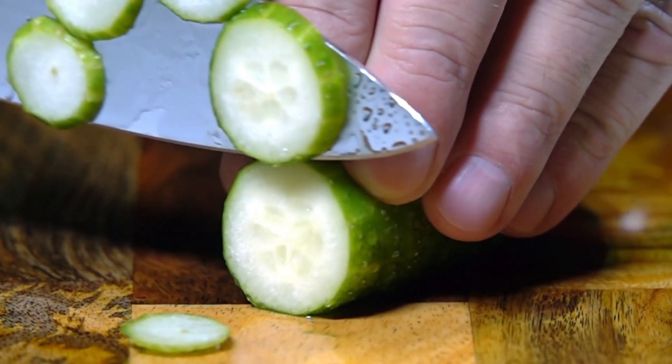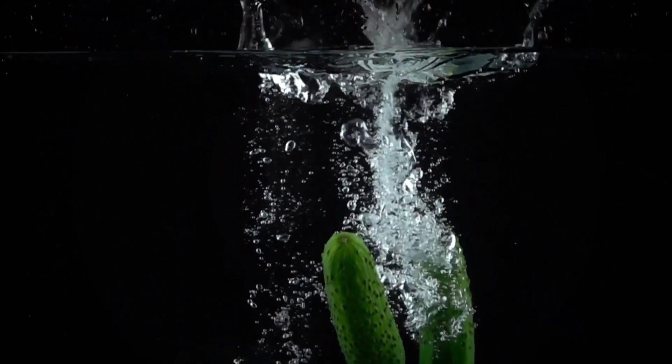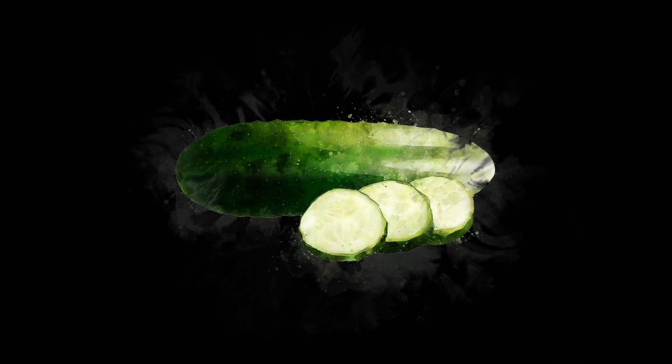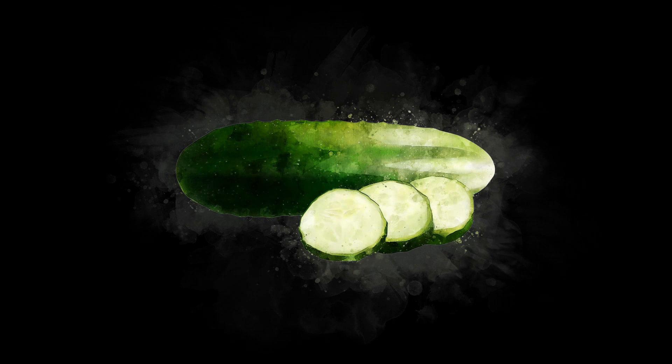10. Storage and Consumption. Cucumbers are best consumed fresh. After harvesting, store them in the refrigerator to maintain their crispness and quality. Avoid storing cucumbers alongside fruits that produce ethylene, such as tomatoes or melons, as it can accelerate their deterioration. By following these steps and providing proper care, you can enjoy a plentiful harvest of homegrown cucumbers. Remember to adjust your growing practices based on your specific climate, local conditions, and the requirements of the cucumber varieties you choose.